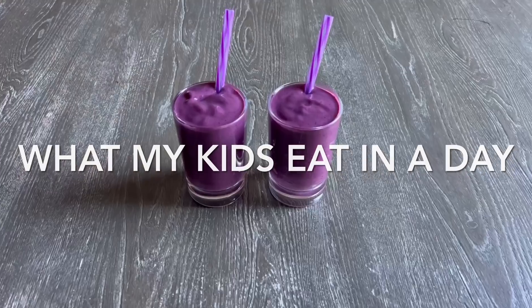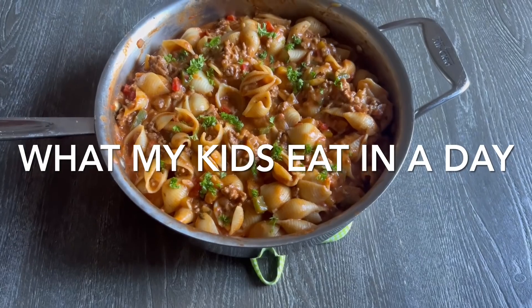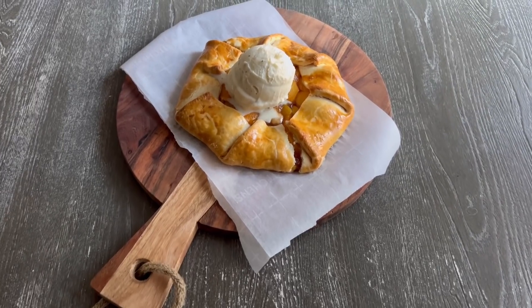Hi everyone, welcome back to my channel. If you are new here, I would love it if you click that subscribe button so you won't miss the next What My Kids Eat in a Day video. Now let's get right into it.